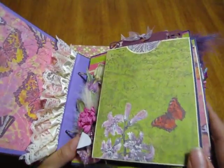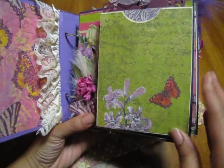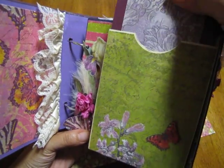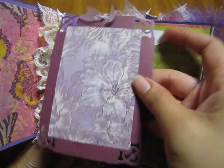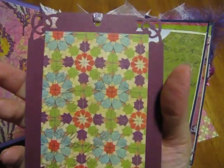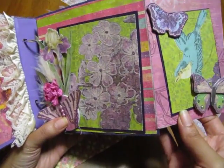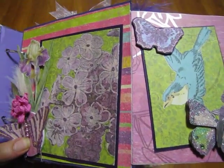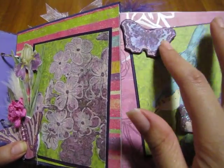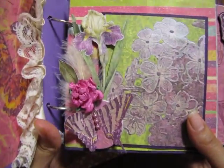I got all these flowers from Wild Orchid Crafts and used them all through this book. This is the front, and this is a tag that pulls out here. Then it's my Martha Stewart punch, some sheer lace there, and it's just a card that goes in there. The envelope opens up, and I have a butterfly from K&Company. There's also a little photo mat.